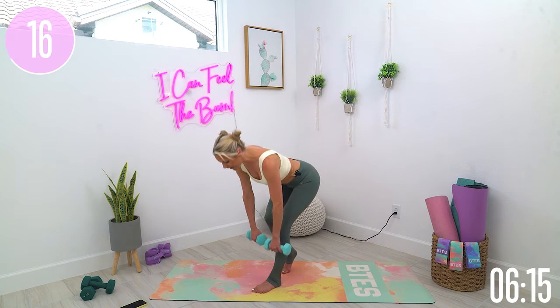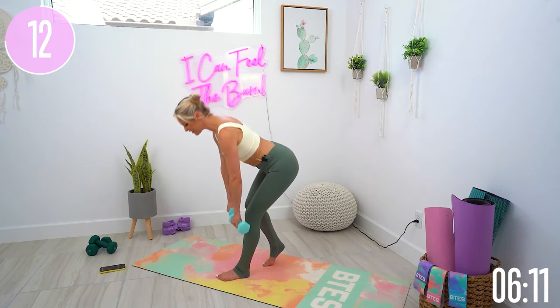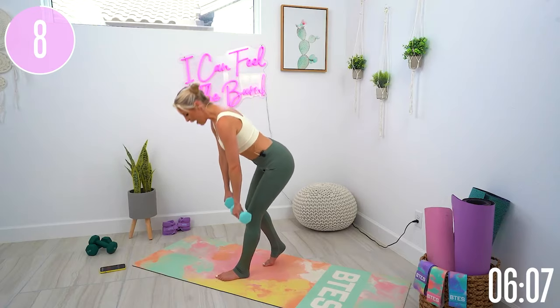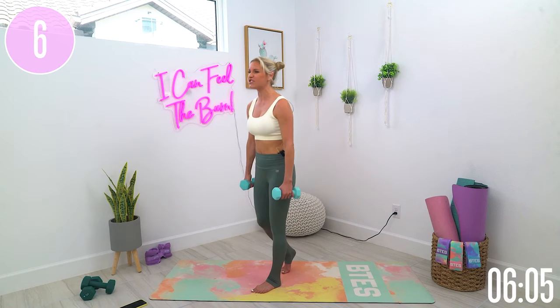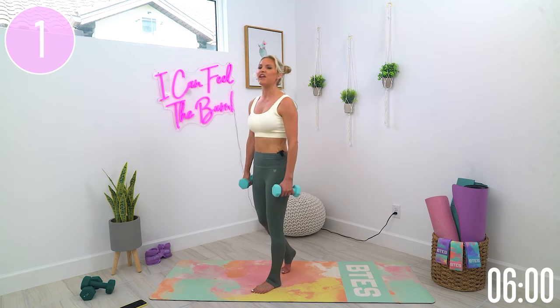We've got 15 seconds on the clock — keep pushing forward. Stick that booty back, lifting up through the chest, pushing those hips forward, and breathe through it because you've just got five seconds left. Give me one more clean one and then squeeze.